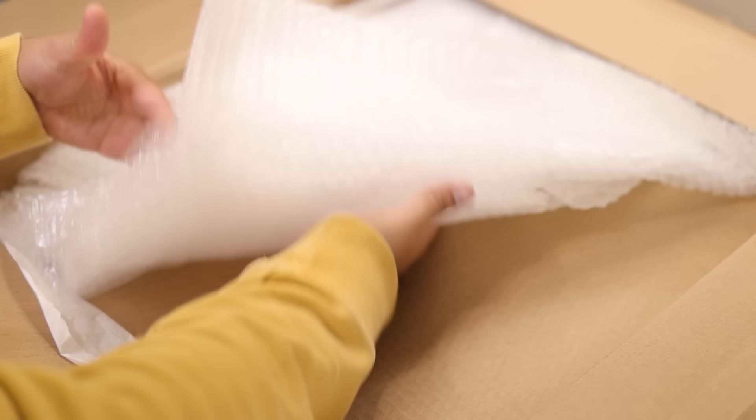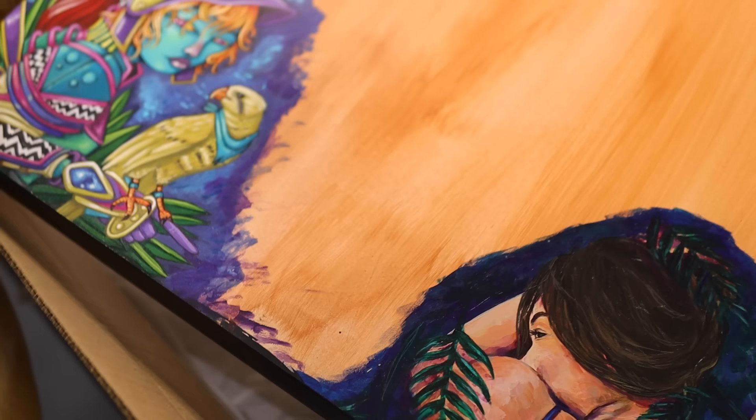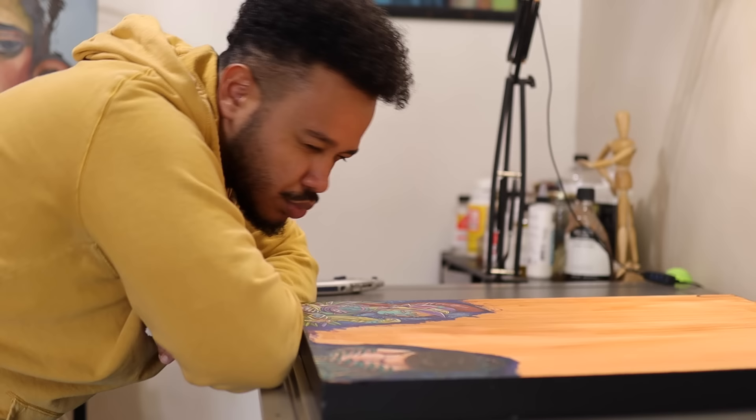I feel like it'll be heavy for everybody else but it's not heavy for me — I regularly work out, I have big muscles. Look how juicy they are — the detail, the vibrancy, the contrast. But what am I gonna make and where am I gonna put it?